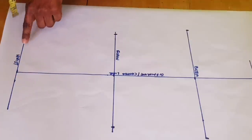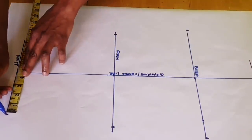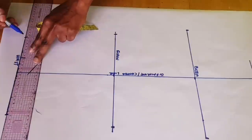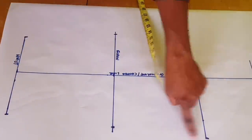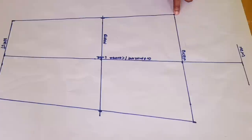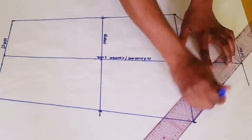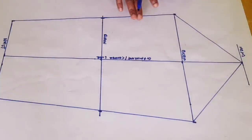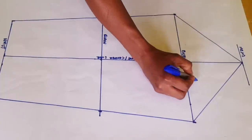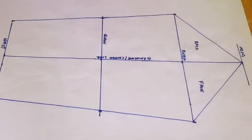At the wrist level, take your wrist measurement. I have 9 inches, so I will have 4 and a half inches on each side. The next thing is to connect these lines together. Once you've connected them, connect this point to the center line at the head of the sleeve. Now you need to determine which side will be the front and which will be the back of the sleeve — this part will be the front and this will be the back.